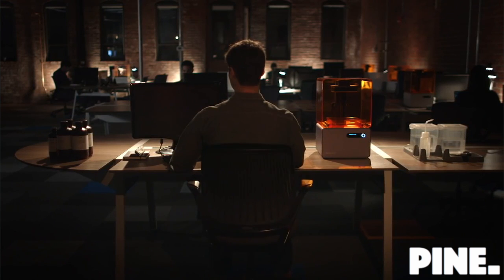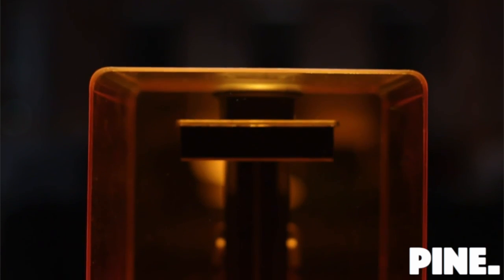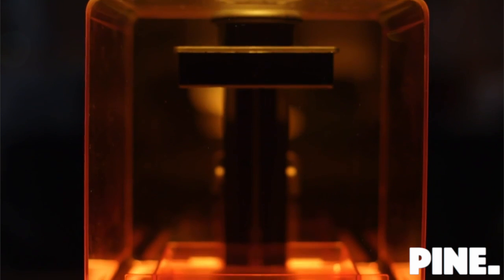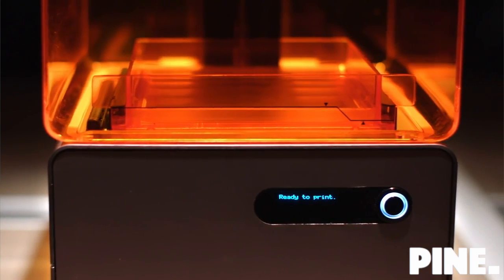At Formlabs, we create tools that help people bring their ideas to life. This is why we've developed the Form 1 Plus — the first high resolution 3D printer designed to fit right on your desktop.